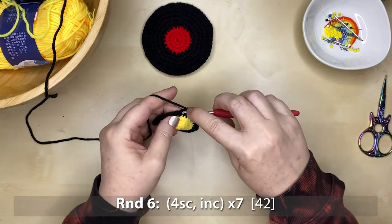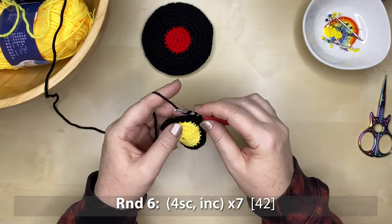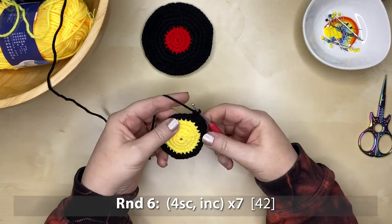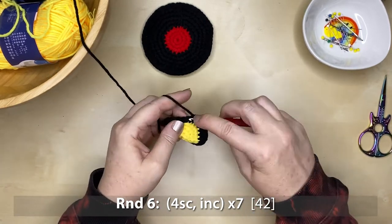On to round six — our second row of black. It's four single crochet stitches and an increase, repeated seven times around, giving you 42 stitches at the end of round six.